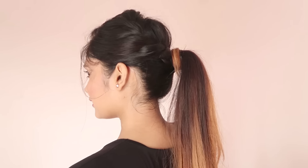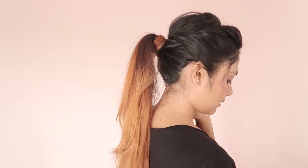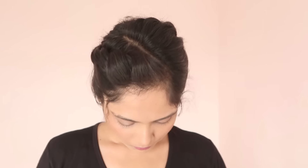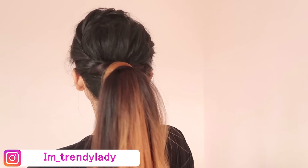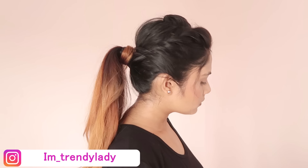So that's it for today's video. I really hope you liked it, and if you did then don't forget to give it a big thumbs up and subscribe to my channel. You can also follow me on Instagram. I will see you in my next video — till then, bye bye, take care.